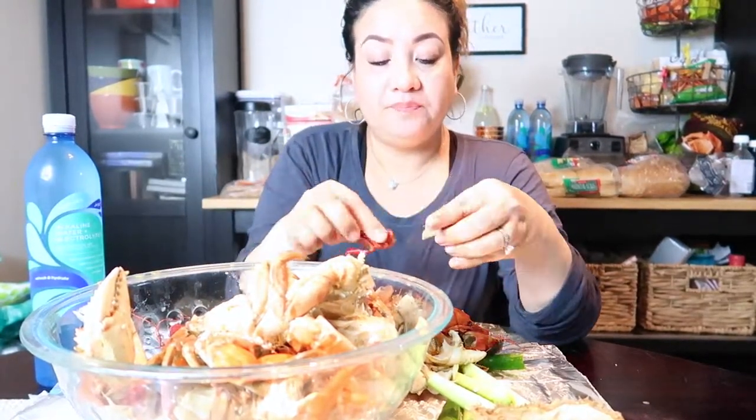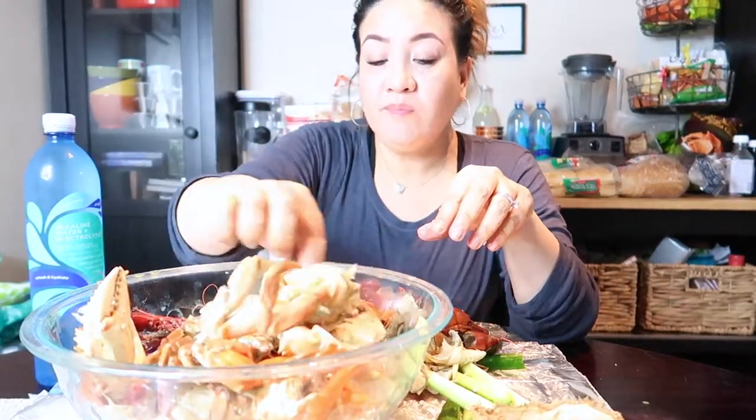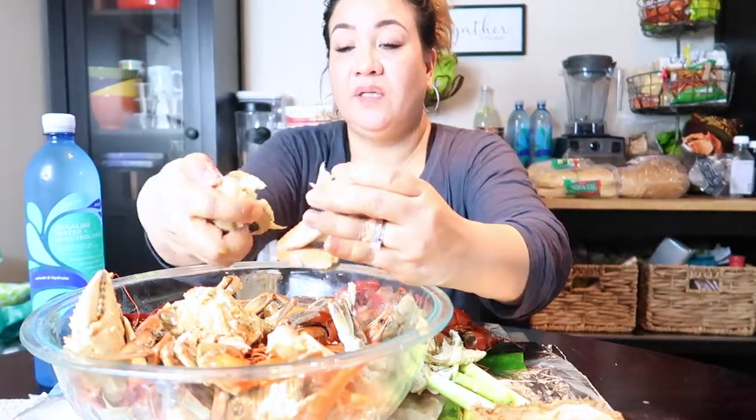I'm drinking Trader Joe's alkaline water. This is my first mukbang channel — be kind, don't say anything mean. You're supposed to help out your fellow YouTuber so they can be successful and then they can help you or vice versa. Some people like to be supported but then they don't support other YouTubers.